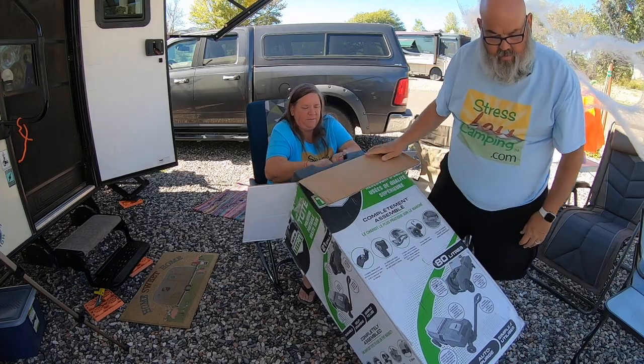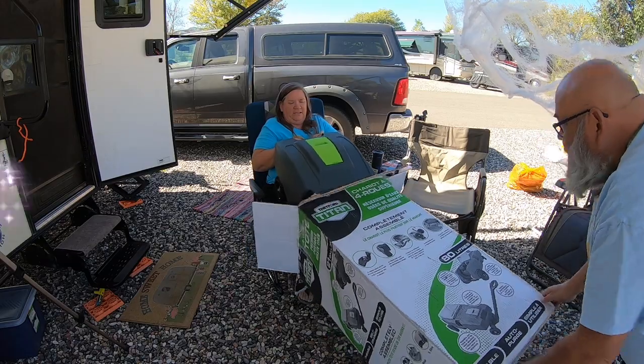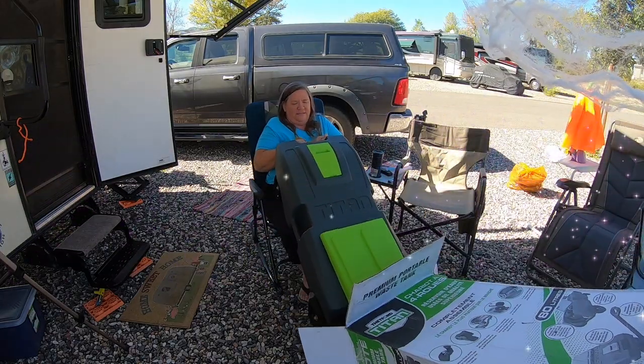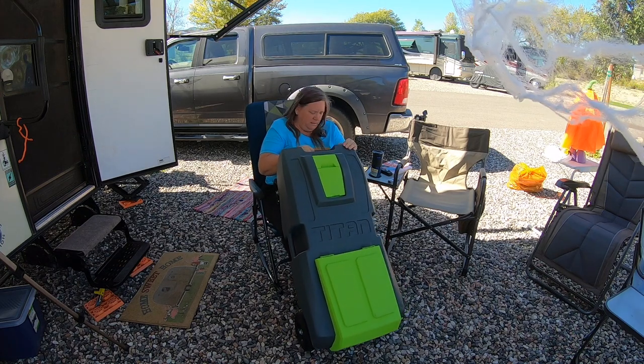Pull the box off of the tank. You grab one end, I'll grab the other. It's a tankless job, but somebody's got to do it. Sort of heavy, but not awfully heavy.